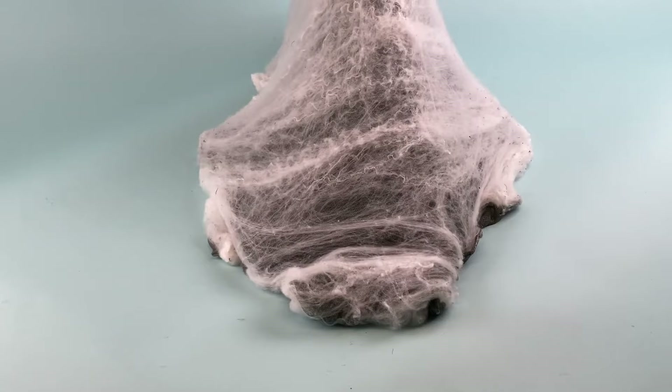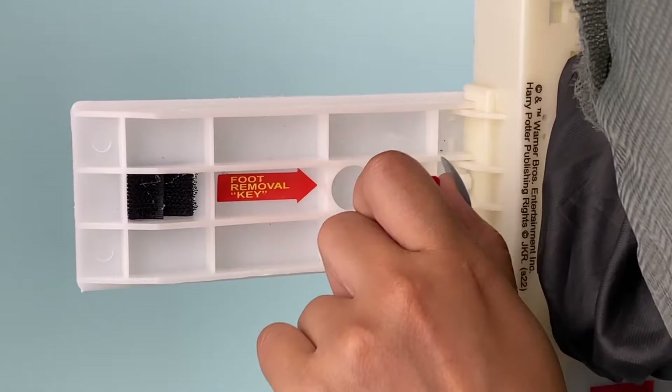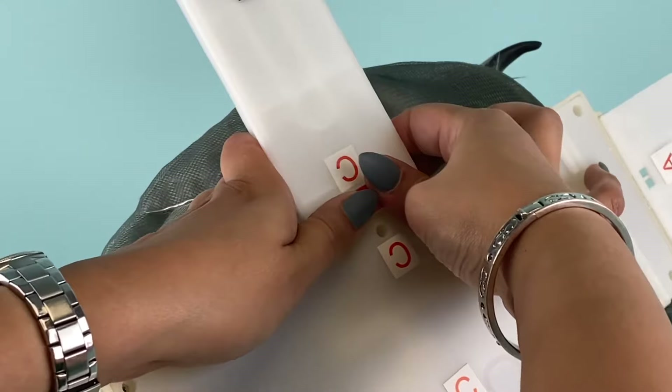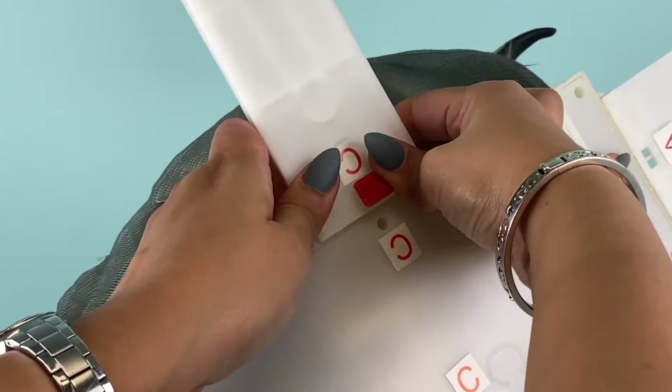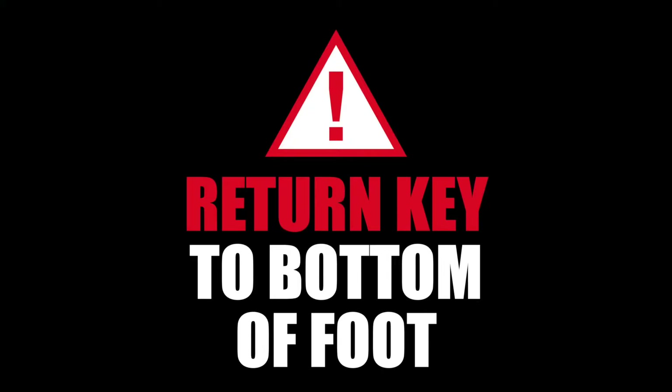One additional note for disassembly: you'll notice a small key attached to one of the feet connected to the module. Remove the key from the foot when your jumping spider has been disassembled down to the module and feet only. Turn over the module to find the two square holes right next to the A or B sticker on each foot. Place the end of the key into the square openings and push the key in while twisting and pulling the foot — this will release the foot and you will be able to slide the foot off while holding the key in place. Remember to place the key back on the foot once disassembly is complete.